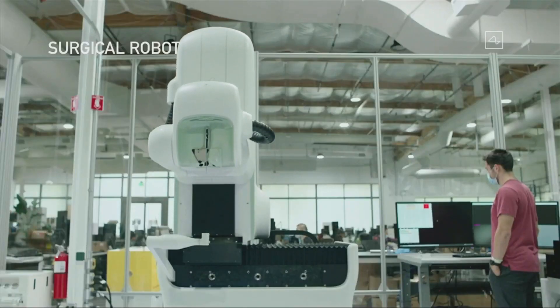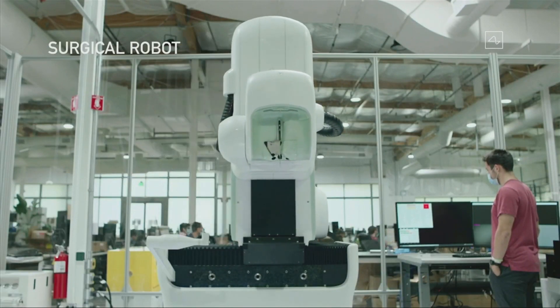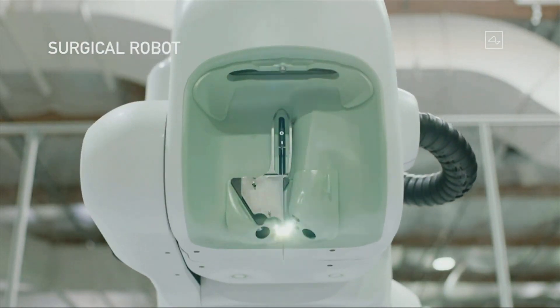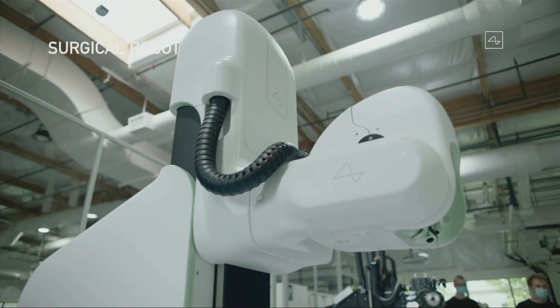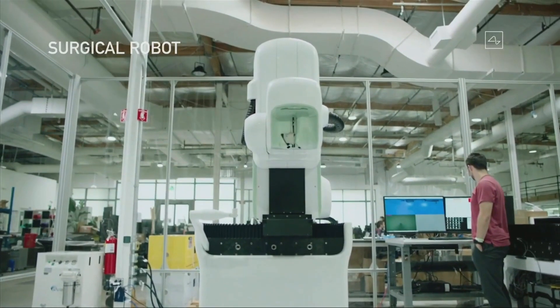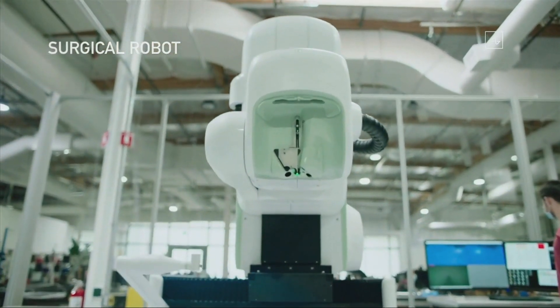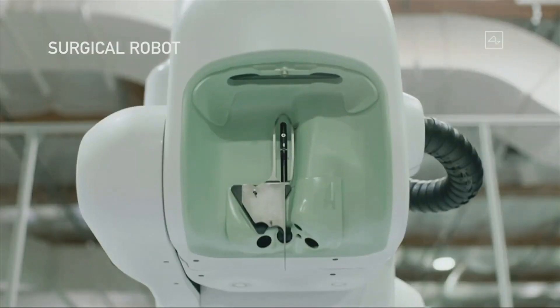This is our surgical robot, and we ultimately want this robot to do essentially the entire surgery — everything from incision, removing the skull, inserting the electrodes, placing the device, and then closing things up and having you ready to leave. We want a fully automated system.